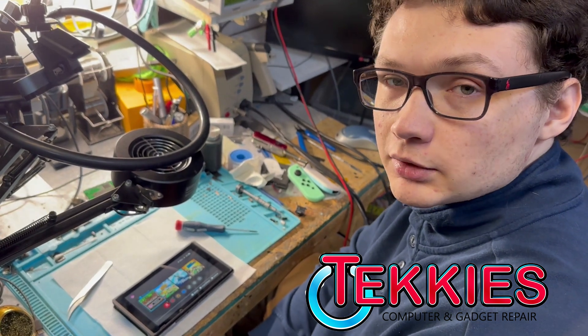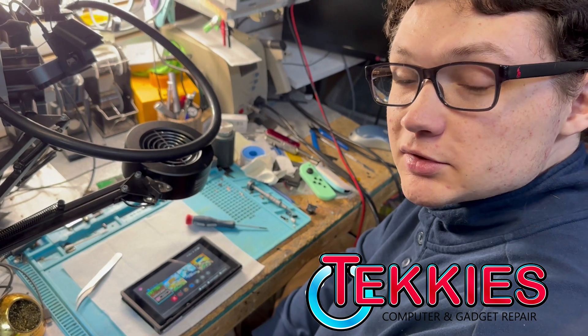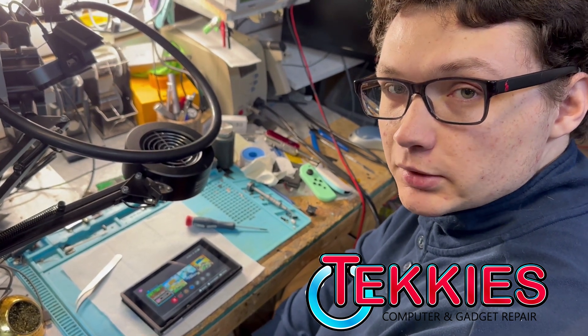A Nintendo Switch with a battery draining issue. So what's happening with it exactly? The customer says that the battery drains extremely fast.